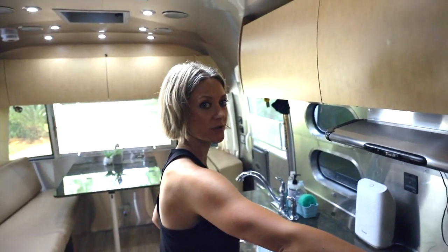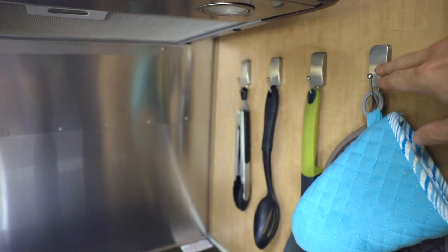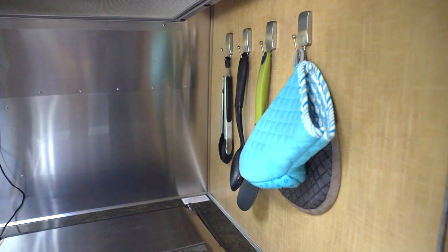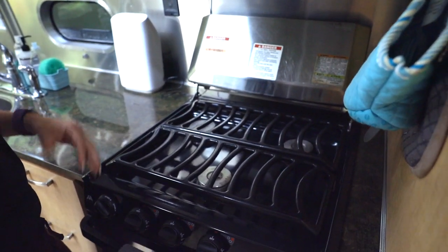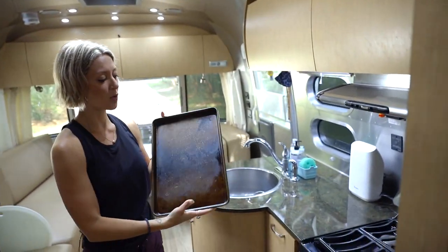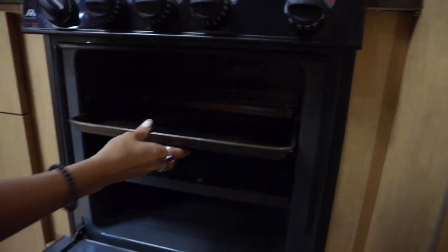Nick put up these handy command strip-style hooks — chrome silver to match the Airstream aesthetic. We leave the soft stuff up but pull everything down when we drive so it doesn't bang the walls. Speaking of cooking, here is our gas stove — works really well. You've got three big burners and the grates come off. Here's the oven. To give you a size perspective, this is the widest cookie sheet that fits in there. If your pan has little side handles, it will not fit.